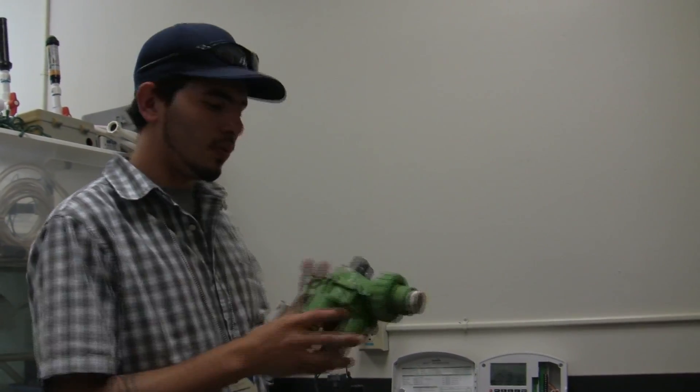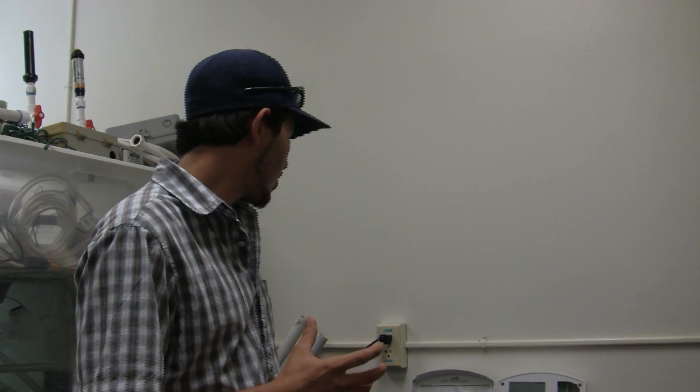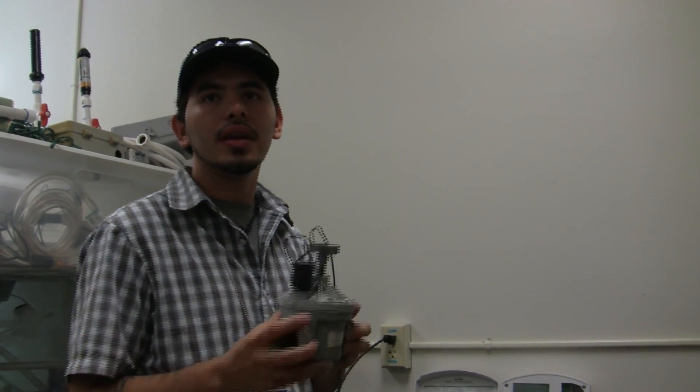Now we're going to demonstrate how to preserve your pump prime on a well water electric valve system. The first demonstration we showed was an indexing valve system, but in this one we're going to demonstrate how to do that with electric valves.